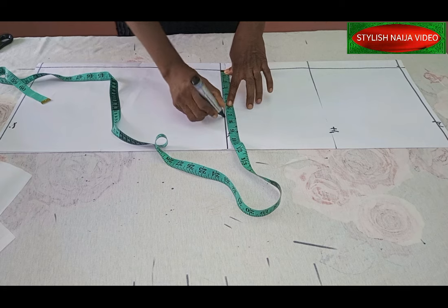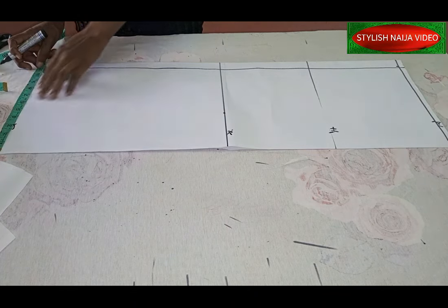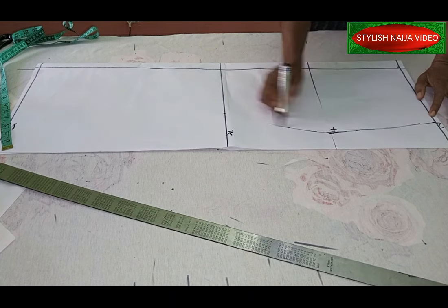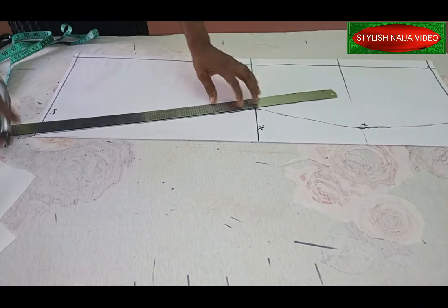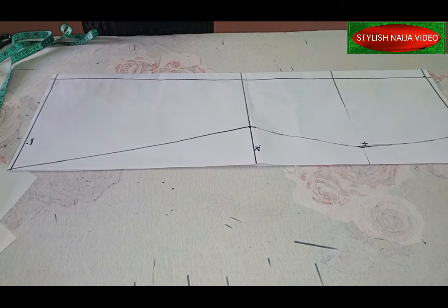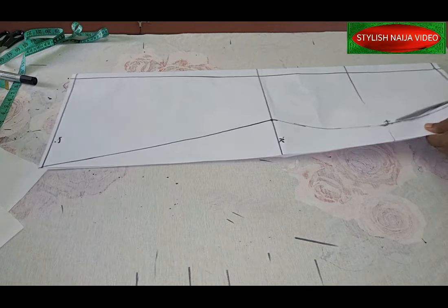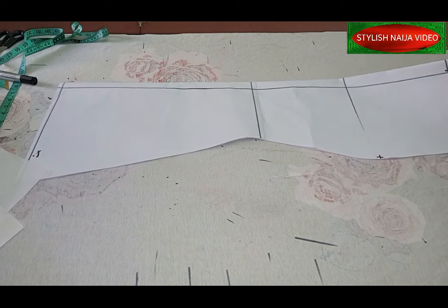For this draft, I'll take out two inches from my hip measurement and mark it. For the lower part, we're going to do an A-line, using the full length down. I'll mark this, connect the lines, and cut out the skirt pattern. This is a simple way of drafting an A-line skirt pattern that we'll use for this class.